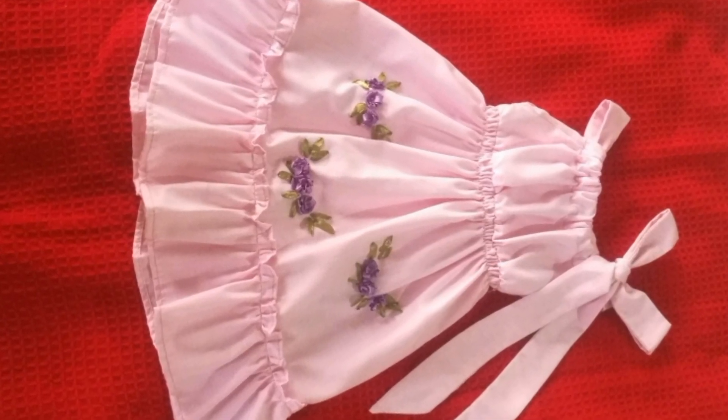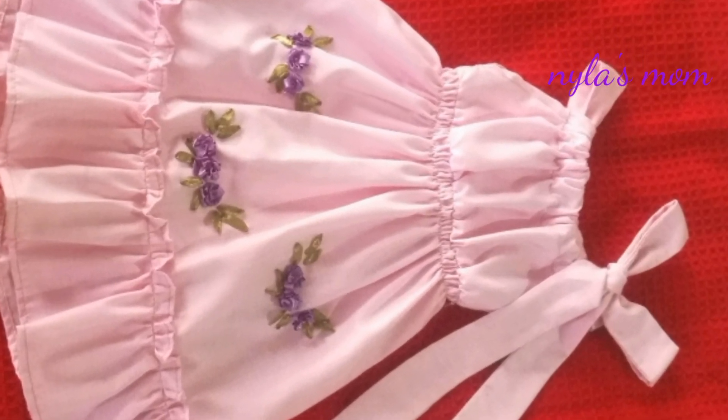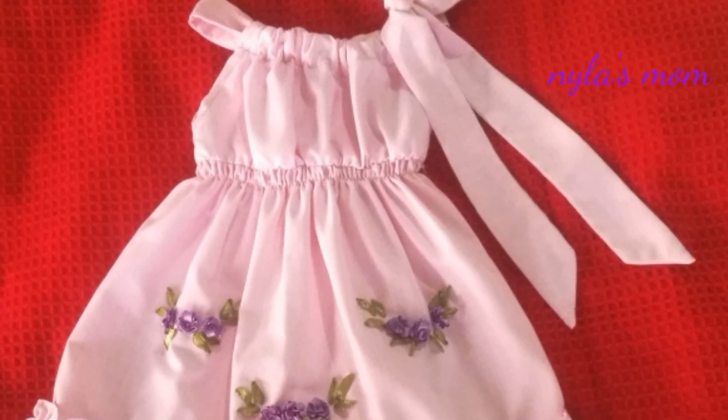Hi friends, welcome to Naila's Mom. Simple and stylish broken design — especially beginners can do this easily.